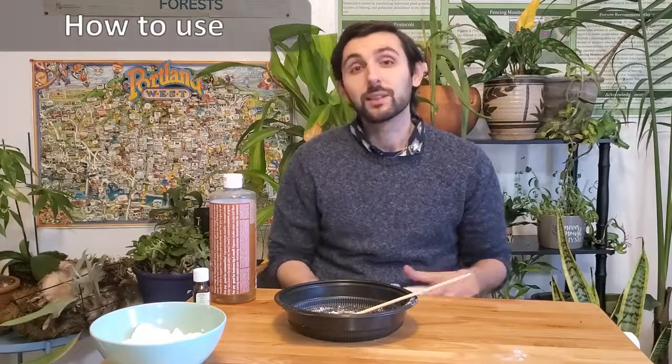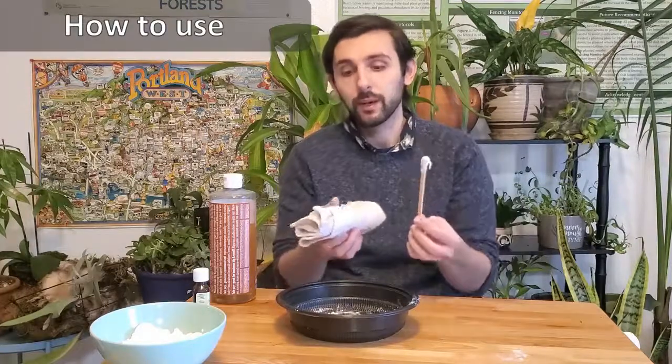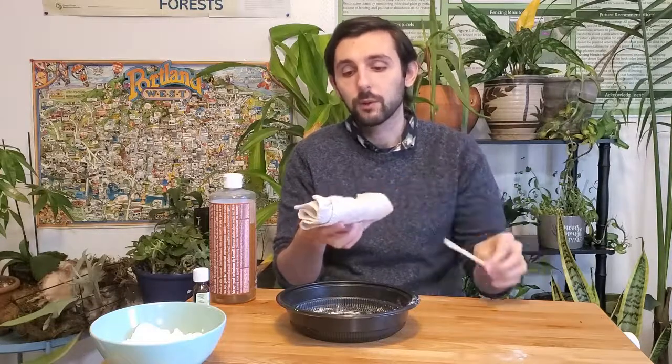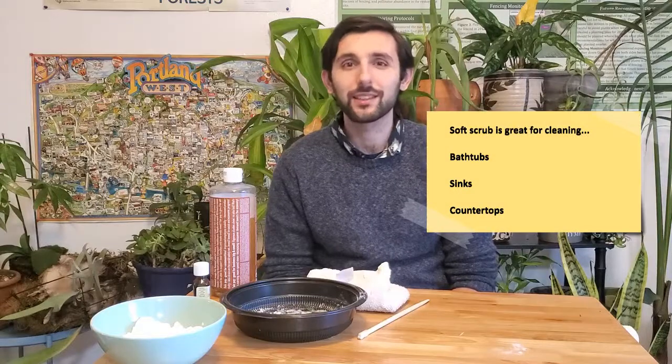Now that we've finished making our cleaner, some of you might be wondering how to use it. It's pretty simple — just take a gob of your soft scrub that you've made, put it on the corner of a rag, spread it around a little bit, preferably a moist rag, and you're good to go. All you need is a little bit of elbow grease to scrub. With all this in mind, let's see how this cleaner performs.